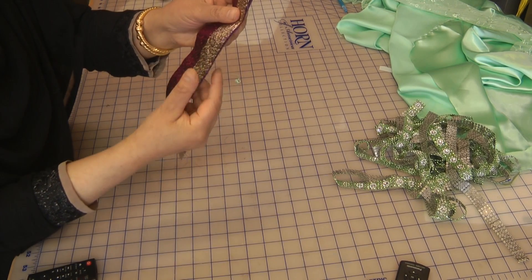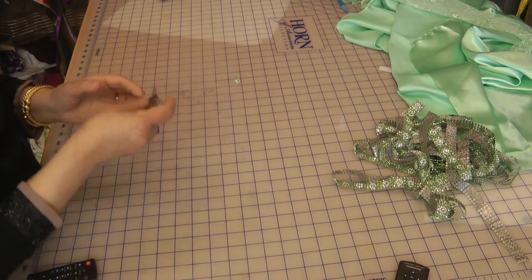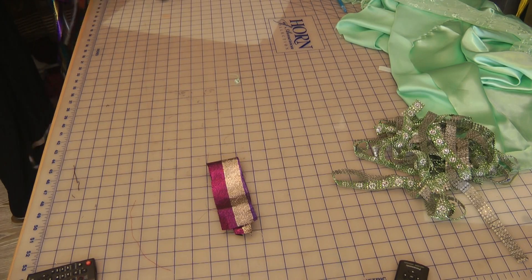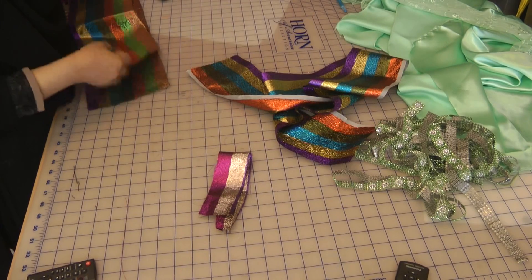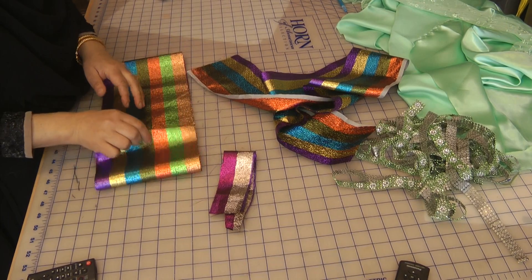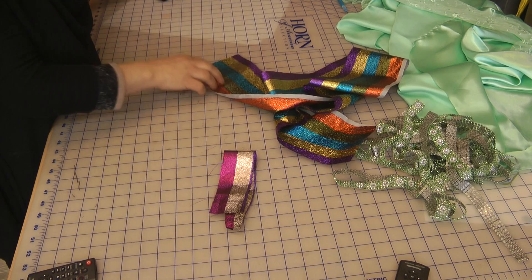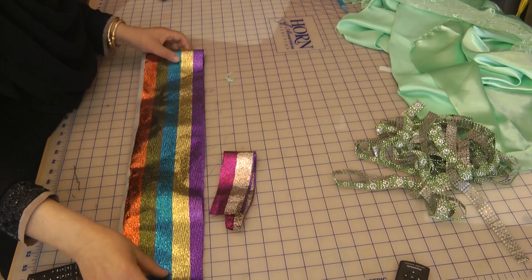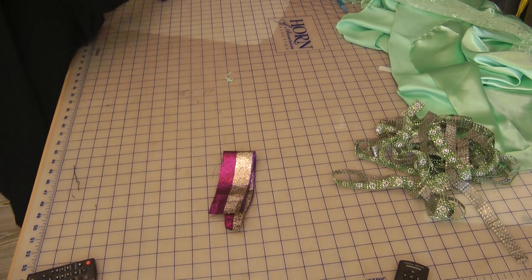The only downside is that if you cut it too much in advance, it frays a lot and you'll end up losing out on fabric. We've recently been having this discussion on the forum — storage is a major problem. What I would do is fold them neatly, store them in a clear bag, and then store it with my laces so that the next time I come to use it, I know where it is and I'll be able to see it.